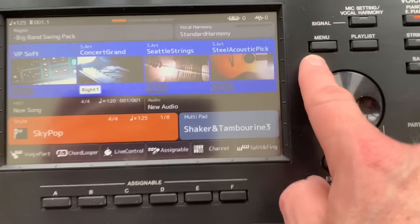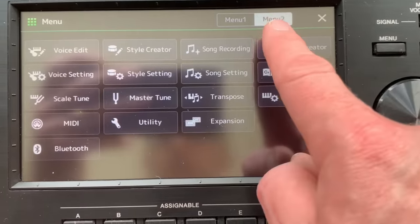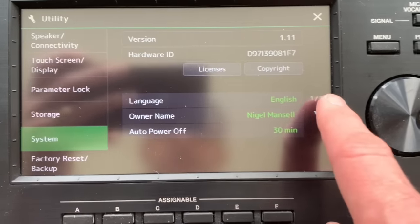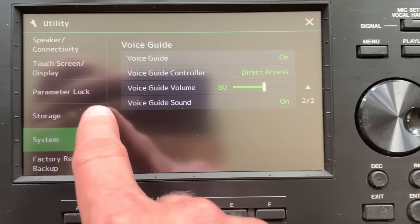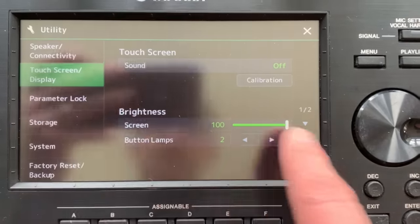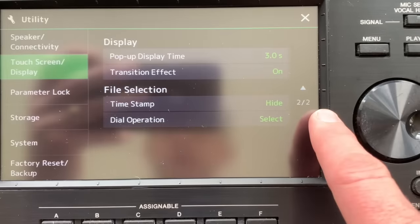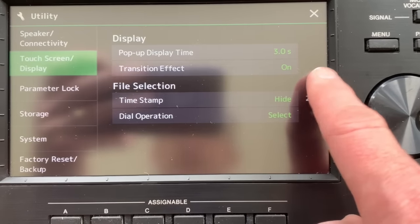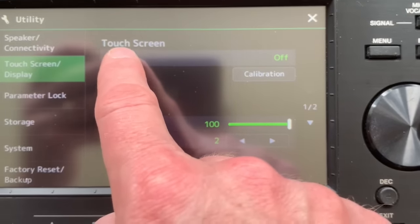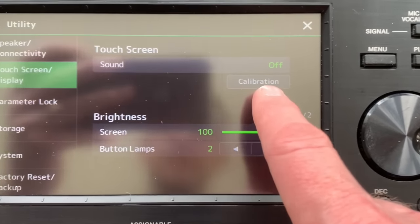Again, we go to the menu button just here, and we go back into menu two, and Utility, and what we have is touchscreen display on the left hand side here. If you go there, and again, make sure you're on page one of two and not two of two, you can go up and change - load this rather. Touchscreen sound, don't worry about the sound just now, but this button here that says Calibration.